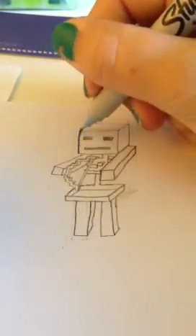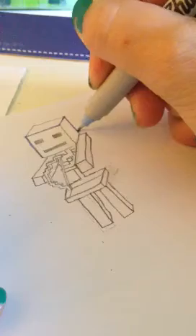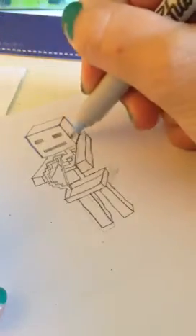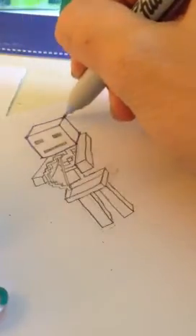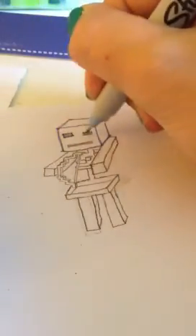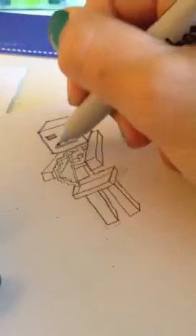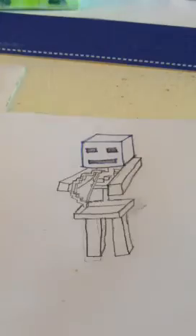The head is just like all the other Minecraft heads — it's just a cube. So that's the outline of the head. The eyes are just rectangles, and the mouth is just one long skinny rectangle. That part was pretty simple.